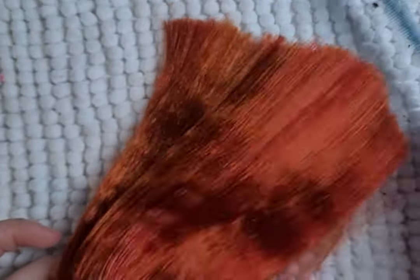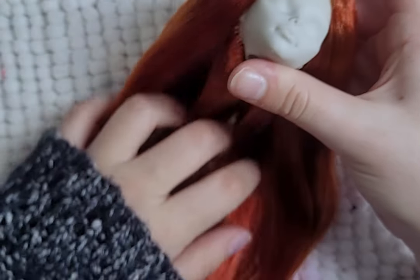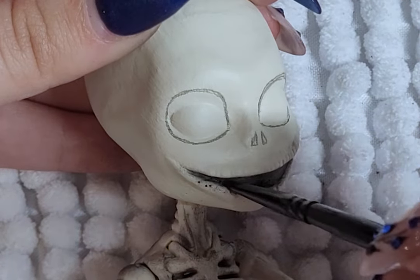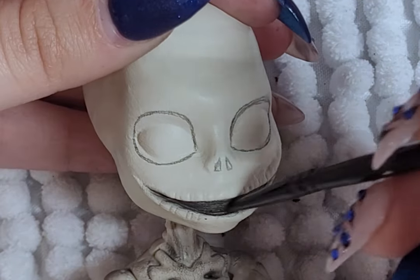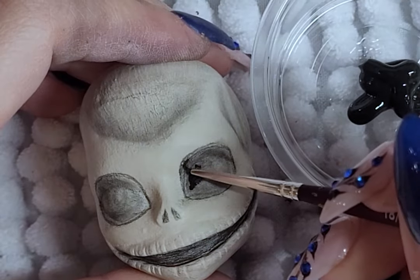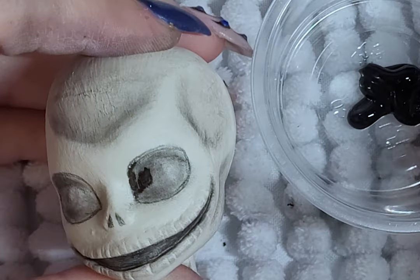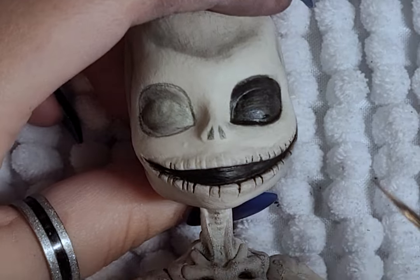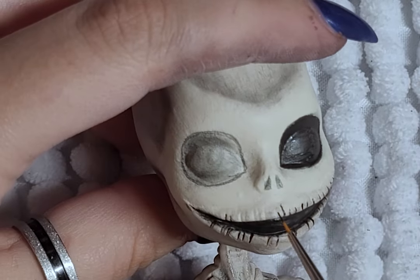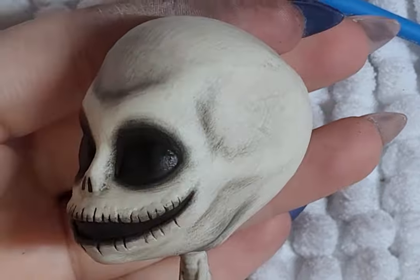I love how it turned out and how the colors look together. Jack's face-up is pretty straightforward — I mean, he doesn't have a face. So it's mostly black blushing on his eyes, nose, and mouth. I also add some blushing around his head to bring out the original sculpt of Skalita's head and make Jack a bit more realistic than the movie. I then go in with some paint to really bring out the pigment and make everything darker, going over his mouth, eyes, nose, and the mouth lines. And with that, Jack's skull head face is done.